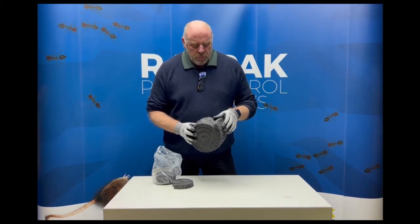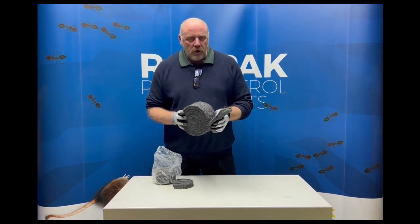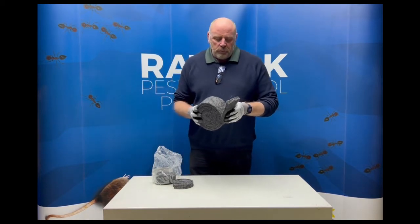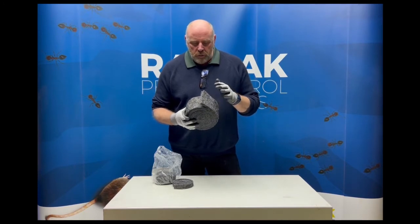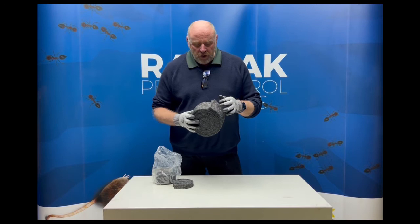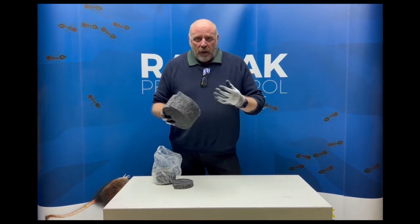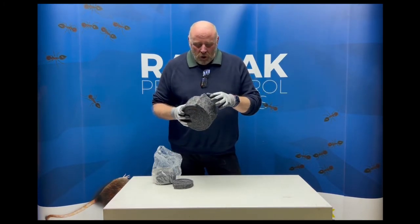It's excellent stuff but hence the gloves — it's quite sharp because there's an awful lot of various fibers in here, but predominantly stainless steel, and it makes it quite sharp. But that's the whole nature of the product — it's an excluding product, a proofing product, perfect for certain situations. It's really easy to use as opposed to buying bales of your typical wire wool and cramming it into a hole.